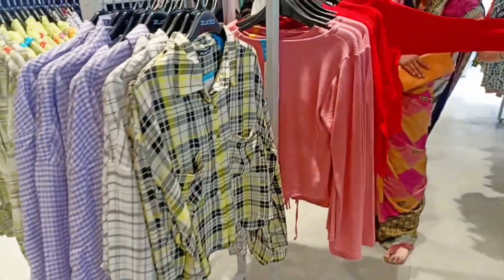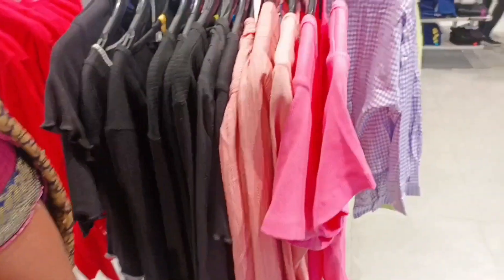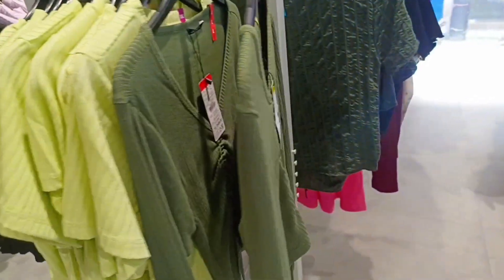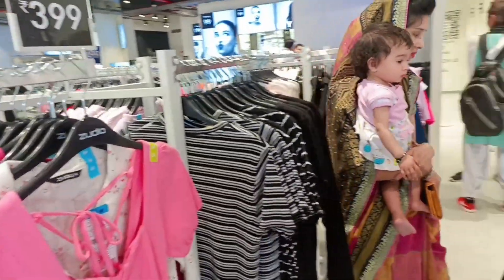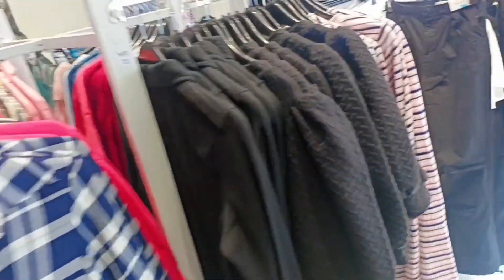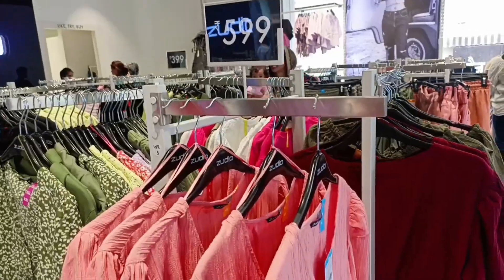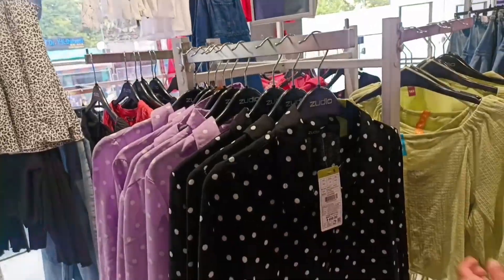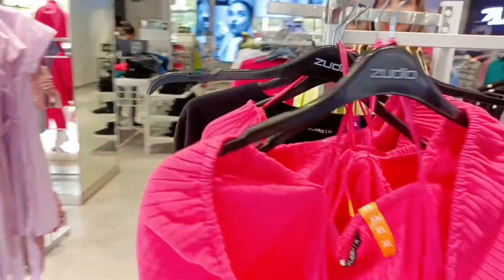This one is in the 99 — summer shirts, t-shirts, tops. There was a lot of good variety here. This is a very good summer collection. Here are trousers. Look at these colors and different colors. These are top off, I think they are 599. You see here — look at this summer stock.